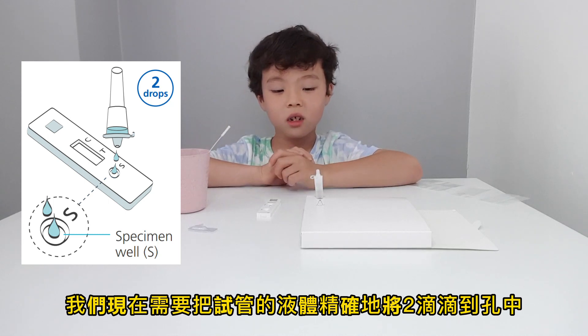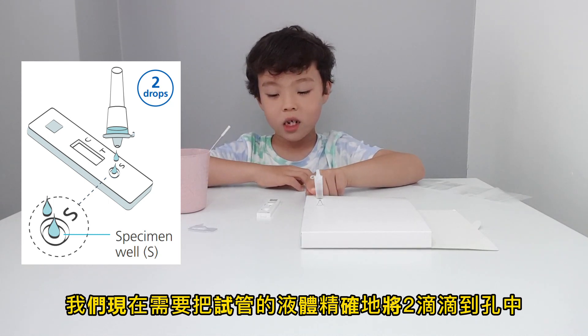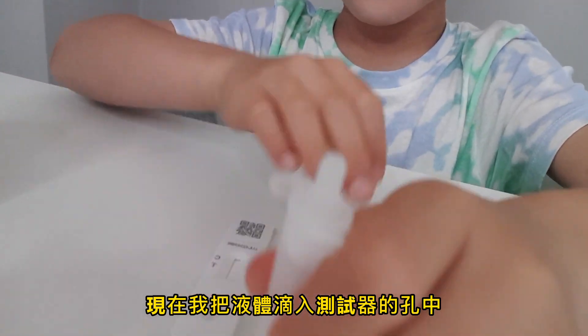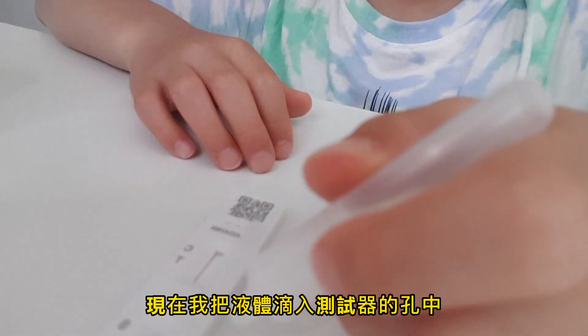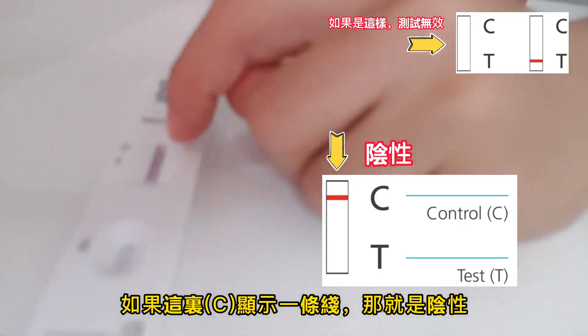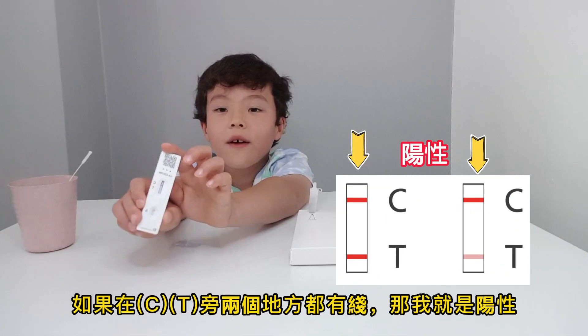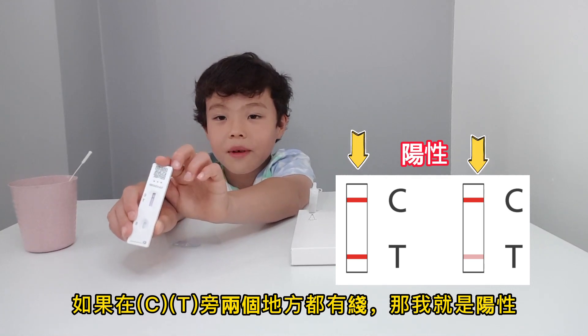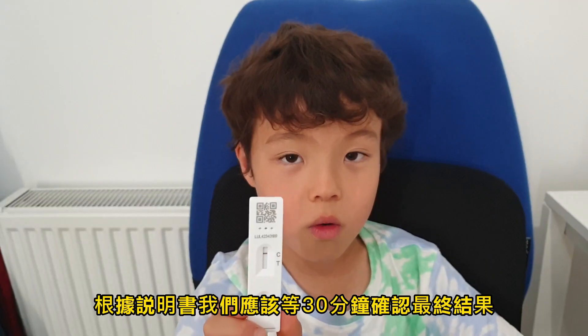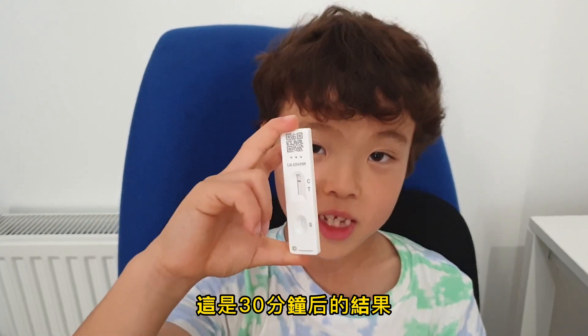Now we need to squish the liquid in the extraction tube into this specimen valve where it says S. If there's one line here, that means I'm negative. If there's two lines next to C and T, that means I'm positive. Let me put this inside the waste bag. According to the instruction book, we should wait for 30 minutes to see the final result. After 30 minutes, this is our final result — it is negative.